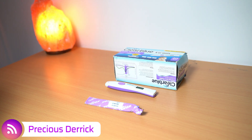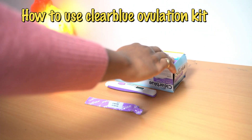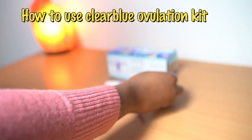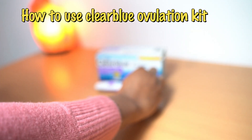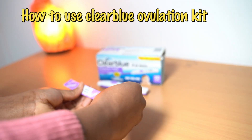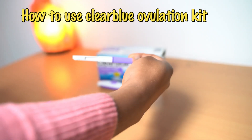Hi guys, today's video I'm going to be showing you how to use the Clearblue ovulation kit. It's going to be a demonstration and I'm also going to be doing a live ovulation test using my urine. I'm going to be explaining everything to you step by step, so sit back and watch this video to the end to clear every confusion you have about using this kit.